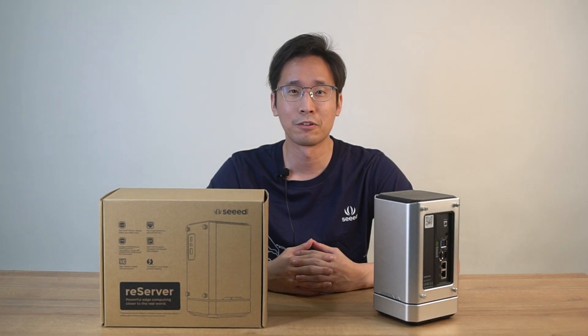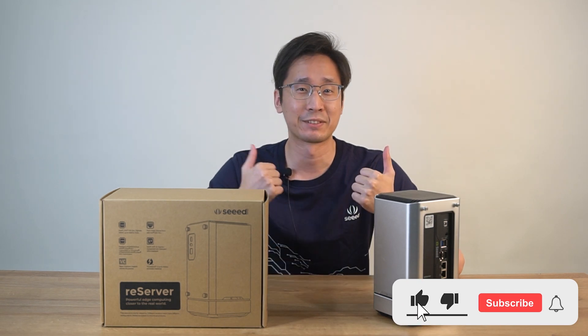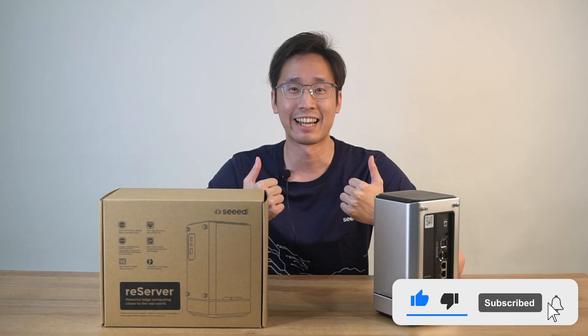So that's all for today. Thank you. Follow us and stay tuned for Reserver. Like and subscribe to our YouTube channel. Thanks, bye.